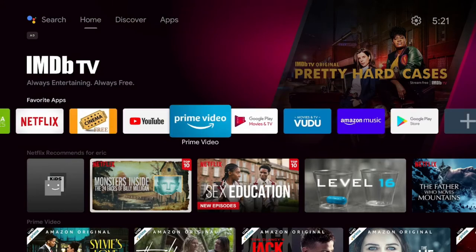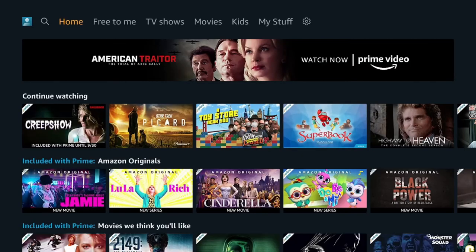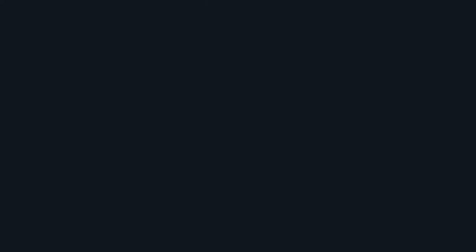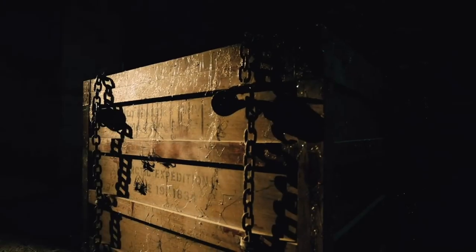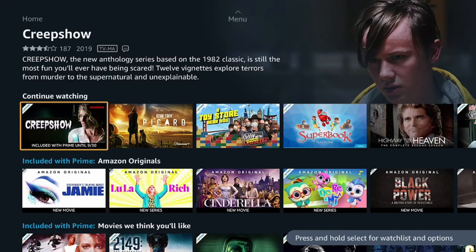Try it one more time on Prime here. Let's choose something — Creepshow. And as you can see, video is coming on.